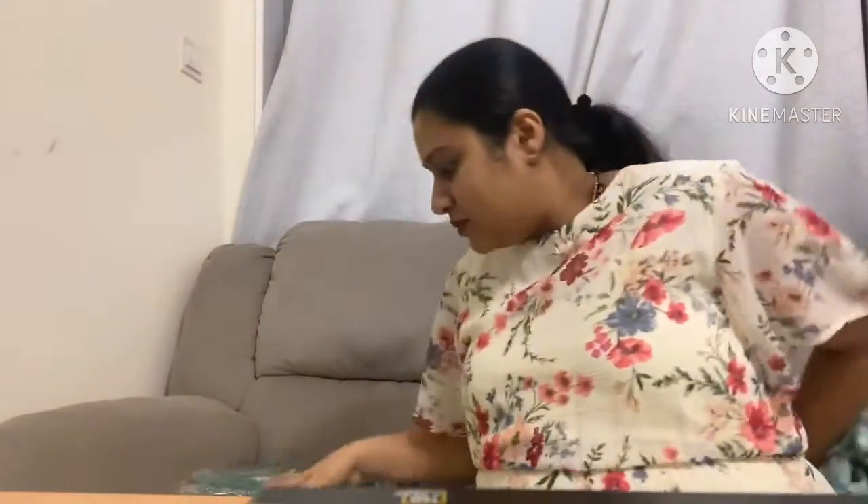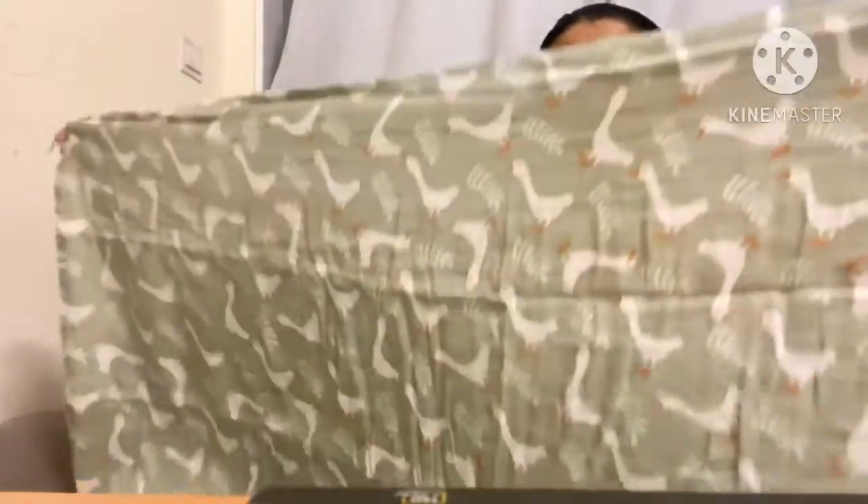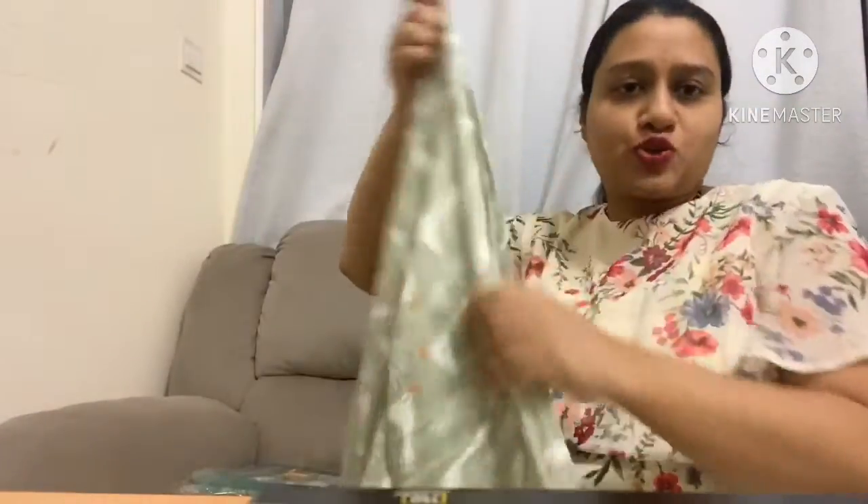Let me show you another one — this beautiful duck swaddle. You can see the print clearly. All of these are the same dimensions, 120 x 110 centimeters. These cloths are printed on one side and plain on the other side.